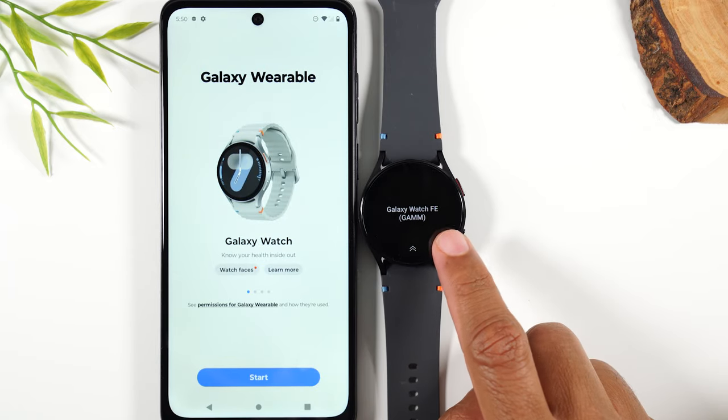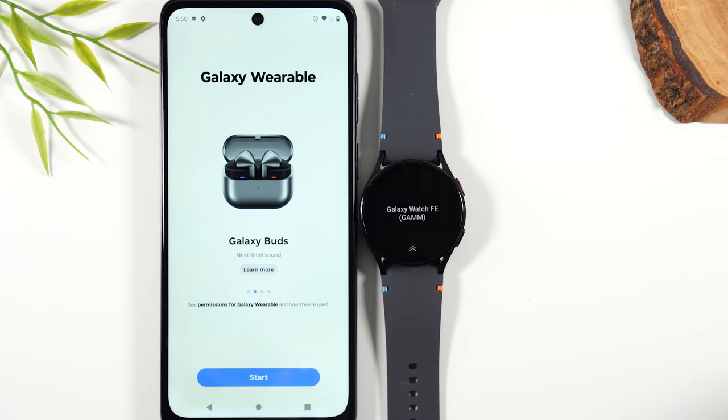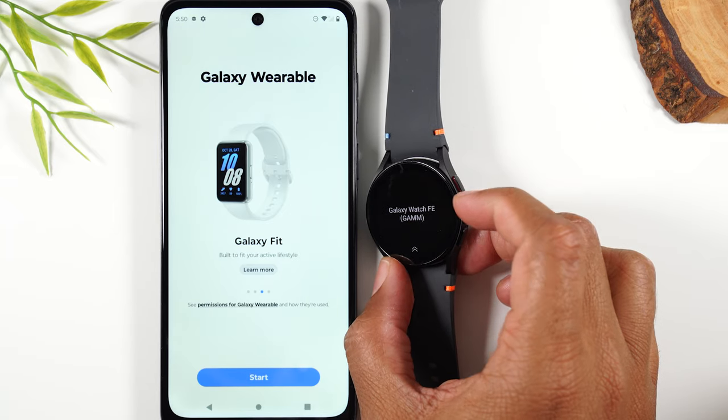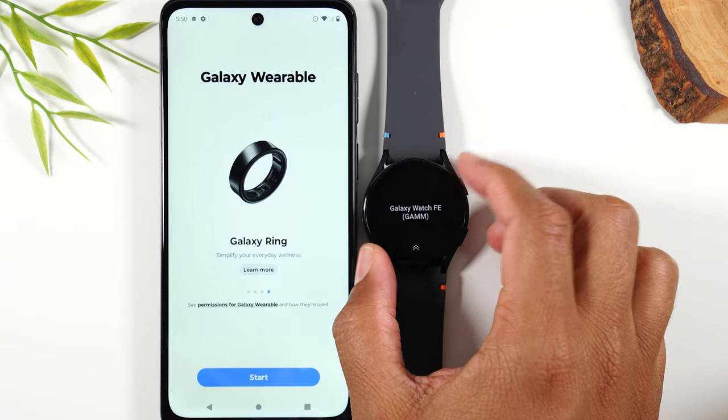If your watch already is showing something on the screen, you're good to go. However, if your screen is blank, you're going to hold down on the button that has the little orange outline. Hold down for one second to turn it on, or until you feel it vibrate.